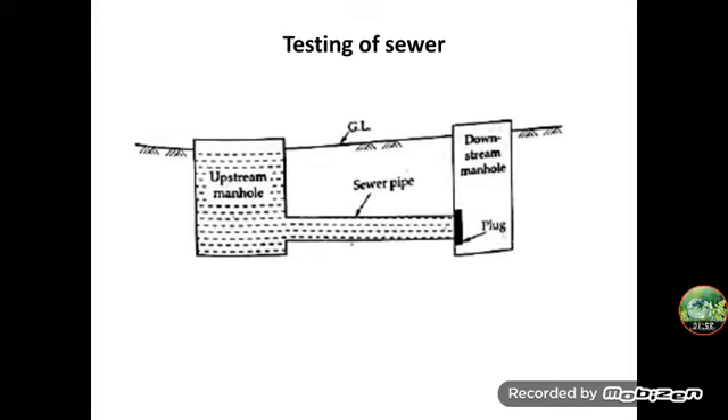The downstream end of the sewer is plugged. Water is then filled in the manhole up to the upper end and allowed to flow through the sewer line. The depth of water in the manhole is maintained to a testing head of about 1.5 meters. The sewer line is inspected along the trench, and if any weak or leaking portions are found, sweating at the joints is identified and then rectified or repaired. Any leaking pipes are also replaced.